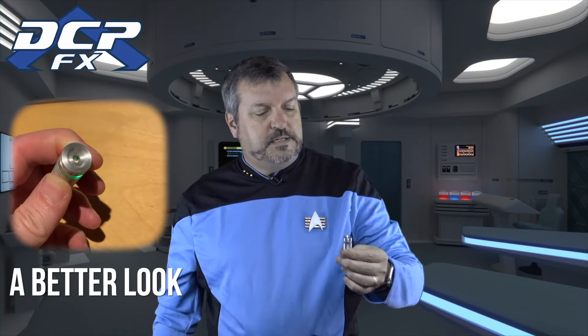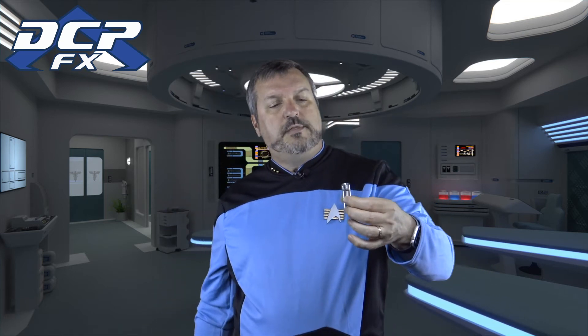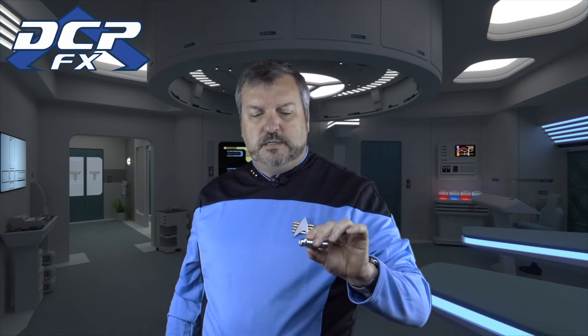This is the hand scanner that goes with the medical tricorder. It was machined out of aluminum, and it's got a board in there from PropEFX — it does all the nice little stuff. Jerry makes great boards, and this is fantastic. The kit comes with the aluminum body, with the end caps and the clear section in the middle, with a nice little brass knob, and instructions — really easy to assemble.